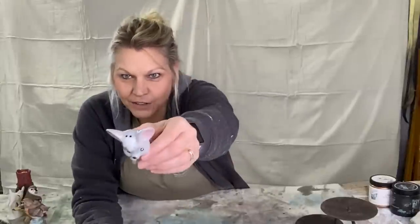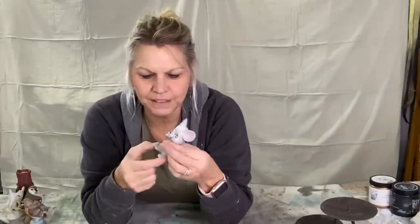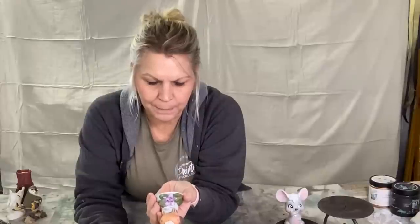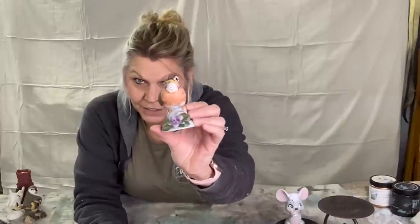We got a little mouse salt shaker. There were two of them but the second one had a foot busted off so I left it there. Then I have this — it's springtime, we're getting ready for spring. This little robin figurine says 'Robin by Andrea' on the bottom. It's a really nice little figurine of a robin with a flower.